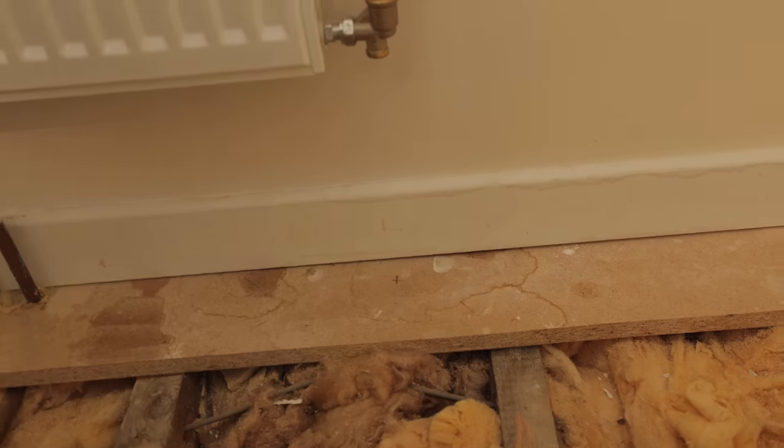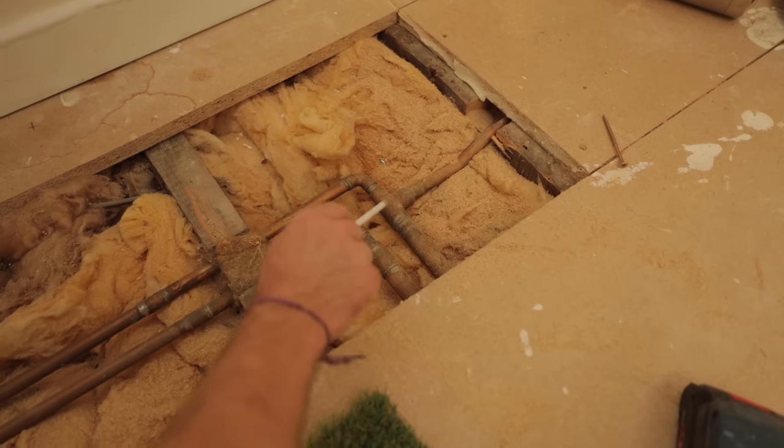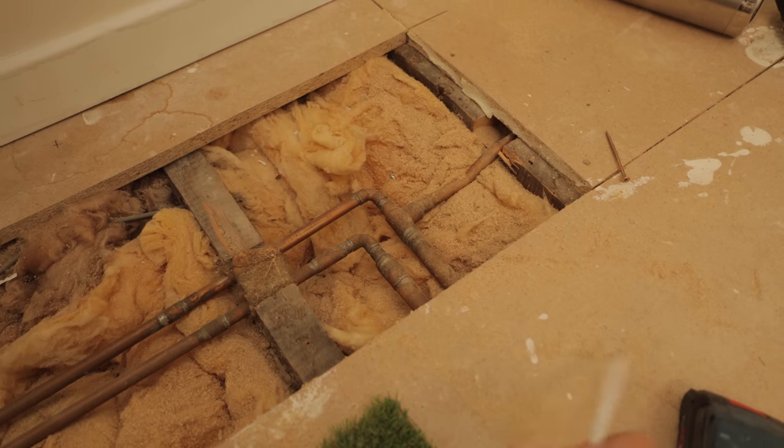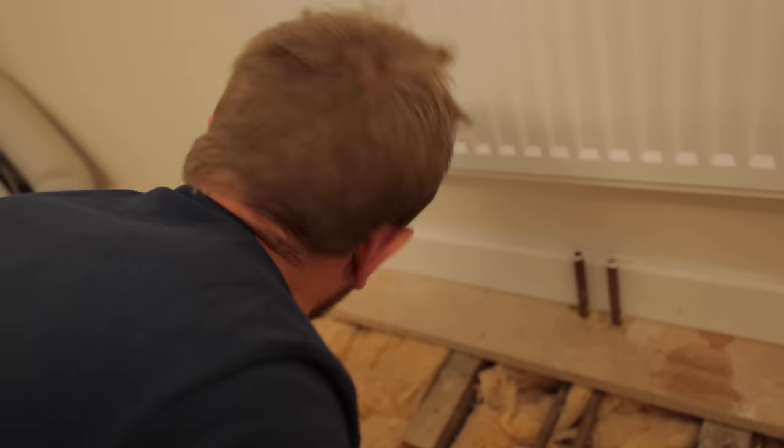A good chance here to understand heating systems — 22mm flow and return here, and one goes down there. There's another one that tees off here. We've reduced down because there's a radiator down there, so two radiators being fed off a 22mm pipe rather than two radiators fed off 15mm.